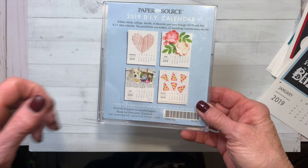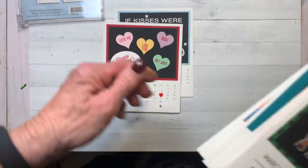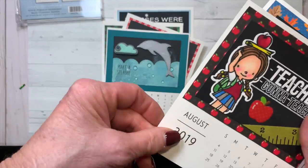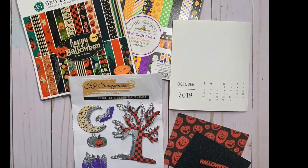For each month I've been using this Paper Source DIY calendar kit. Let's quickly review all the calendars I've done so far. And here's everything I used to make this month's calendar.